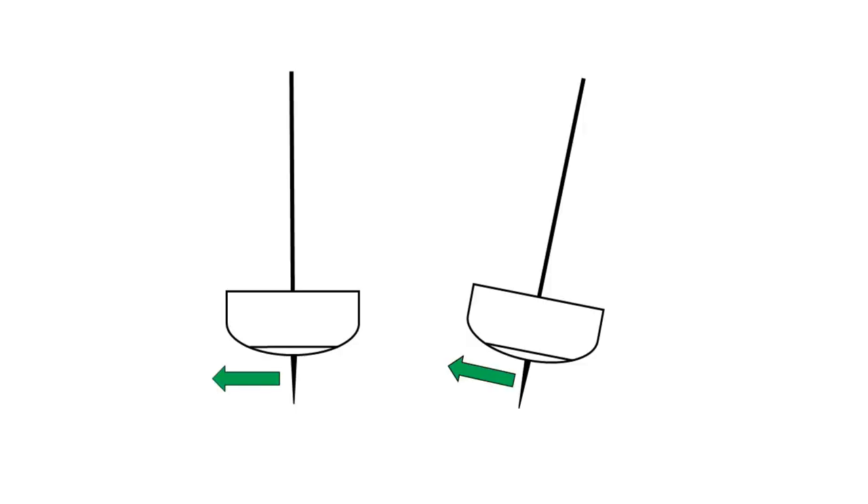What happens when you start heeling the boat? When you heel the boat, the keel or centerboard is going to be at an angle, so the lift created will have both a horizontal and a vertical component — and it's only the horizontal component that is counteracting the leeway. So you start losing efficiency of your keel. At a 10-degree heel angle, the keel is about 98% efficient. At a 20-degree heel angle, it's about 94% efficient. At 30 degrees, it's only 87% efficient, and at 45 degrees, only 71% efficient. Beyond about 25 degrees of heel, you're going to see a huge drop-off in lateral resistance provided by the keel, which generates a lot of leeway.